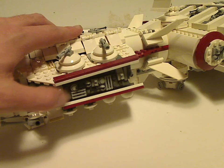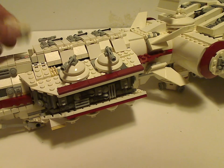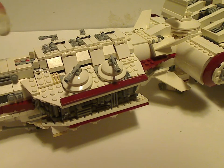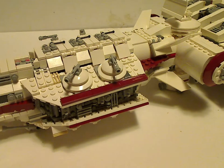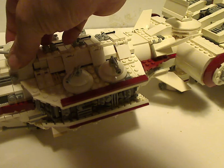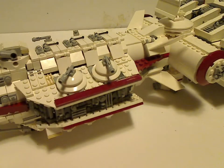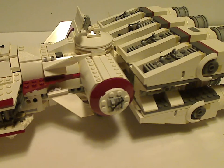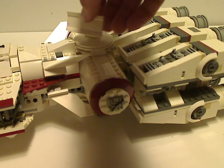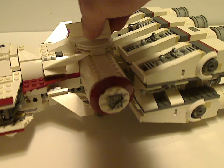You have some lever pieces acting as greebles, which of course is a common thing in LEGO modeling. So much farther down, you have that rectangular satellite dish piece, like we saw on the Force Awakens Millennium Falcon set.